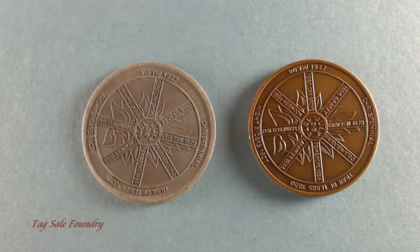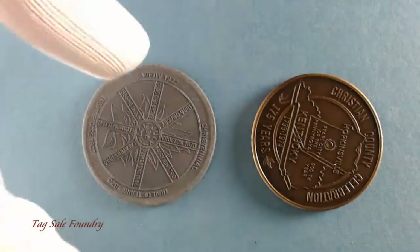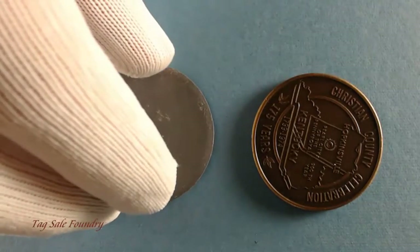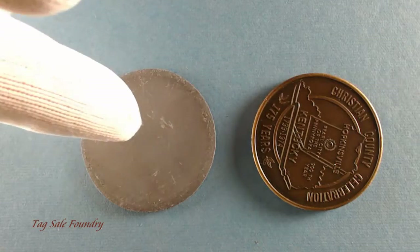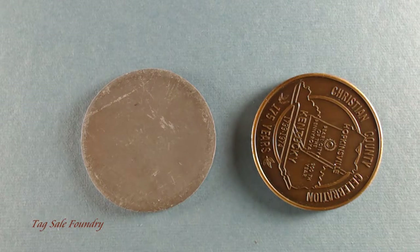This is one side of the coin. And here is the other side. You can see the proof is just a piece of lead with the impression of one side of the coin. Somebody else has the proof of the other side of the coin.